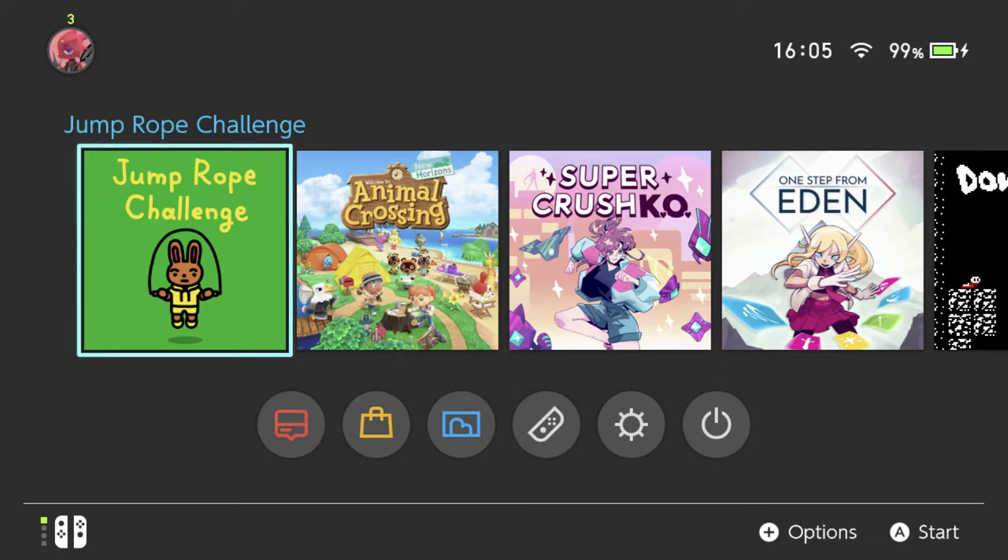Hey there everyone, this is Danielle taking a look at Jump Rope Challenge for the Nintendo Switch. This is a free game that was apparently developed by some Nintendo employees at home while everybody's hiding because of the pandemic and staying in our houses and that sort of thing, which sounds really cool.